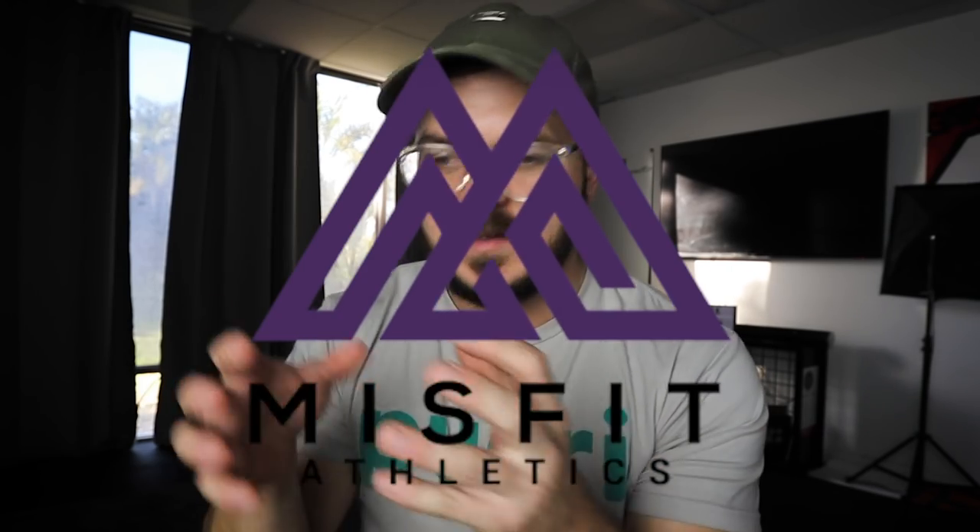As I said in my previous video, I am doing Misfit slash Hatchet, which is their scaled programming. While I get used to the Misfit blog, eventually I think I'll make it to their regular programming, but for now I'm doing Hatchet again to get used to the volume, get used to the movements, get used to what they're doing and their cycles.